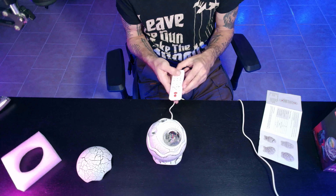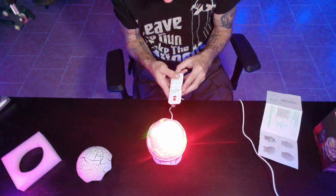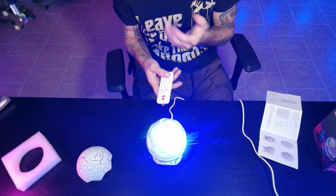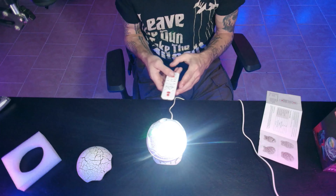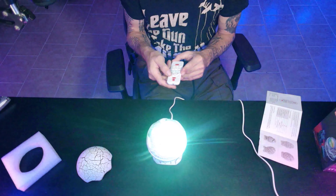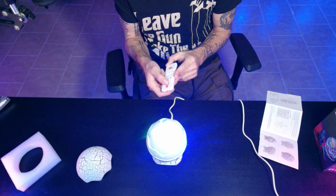It's even got a party mode that detects your voice — look at that! It does an audible power-off sound when you turn it off. There's also a Bluetooth mode, which means we can hook up an audio device and have it do all kinds of crazy stuff to the music. For now, let's just put it on blue with the stars on.